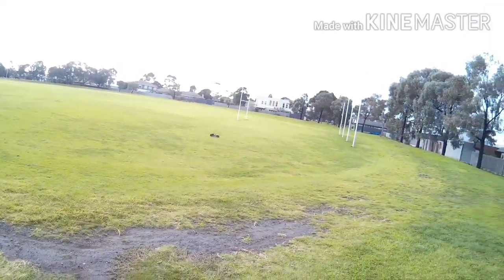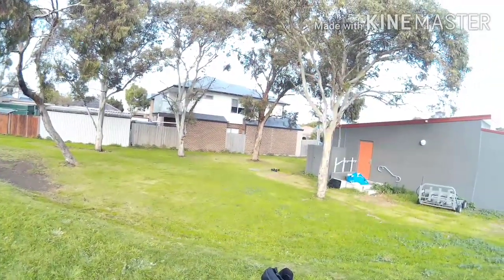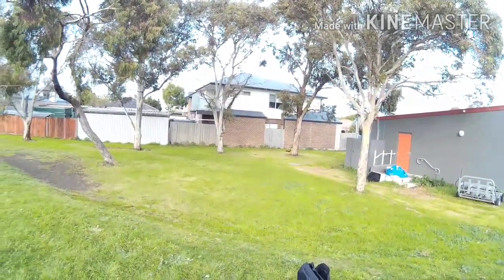That does alright. You don't do too big jumps — used to do sort of little jumps. Does alright.